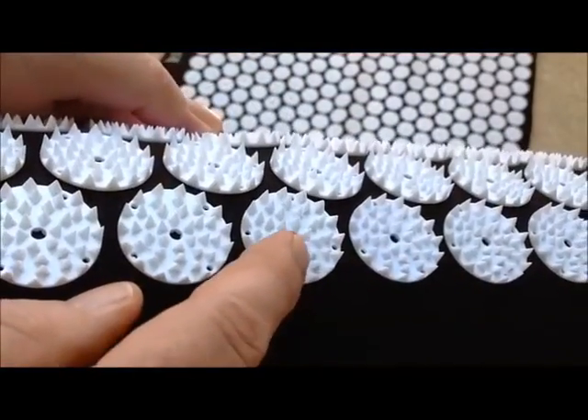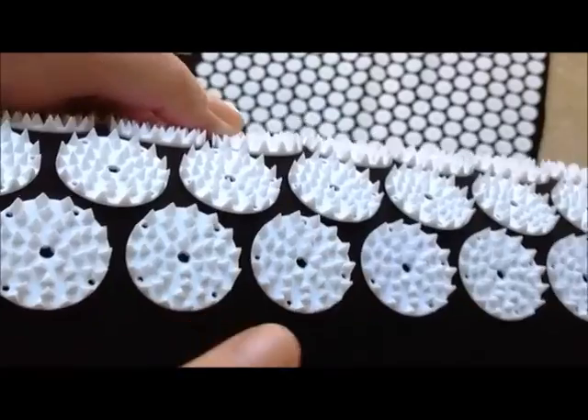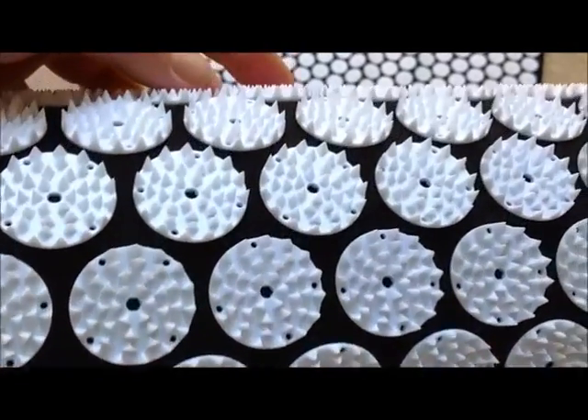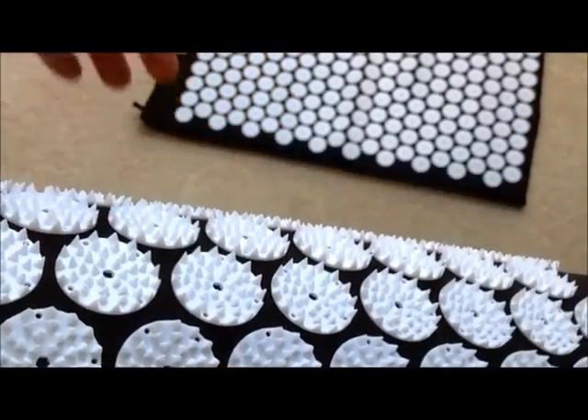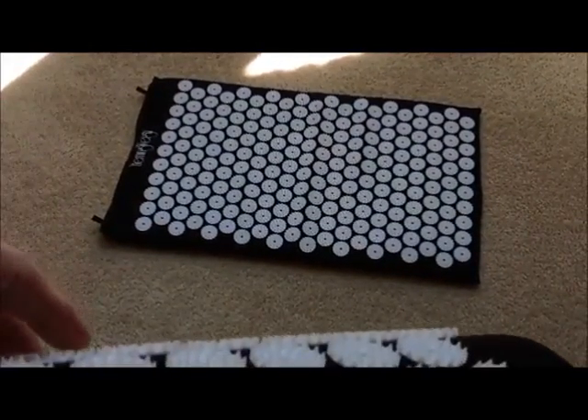Talk about sleeping on a bed of nails — this is what you're lying on, and they're quite sharp. As you can see, the whole surface of the pillow and mat, which is down there on the floor, are covered with these spikes. So they're very sharp.